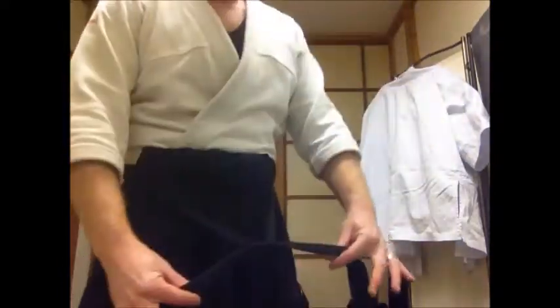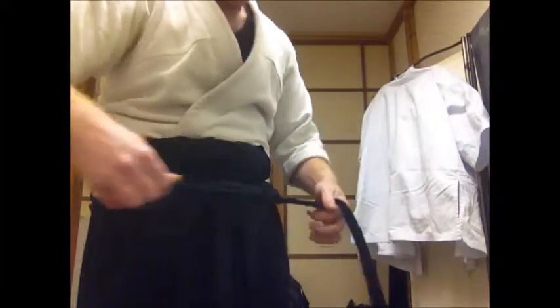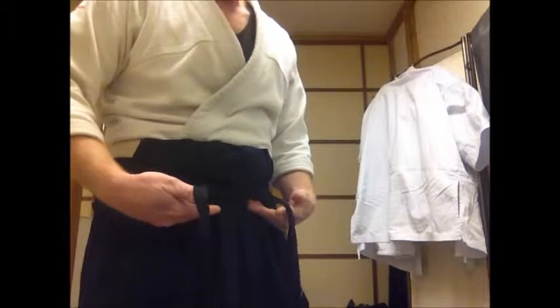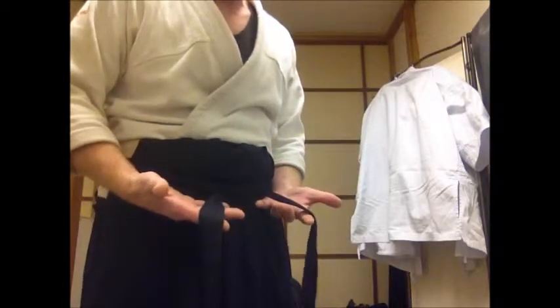Here we go — I do a regular crossover knot, just a simple tie like tying my shoes. The previous knot underneath is holding all this together. This one is just ornamental.